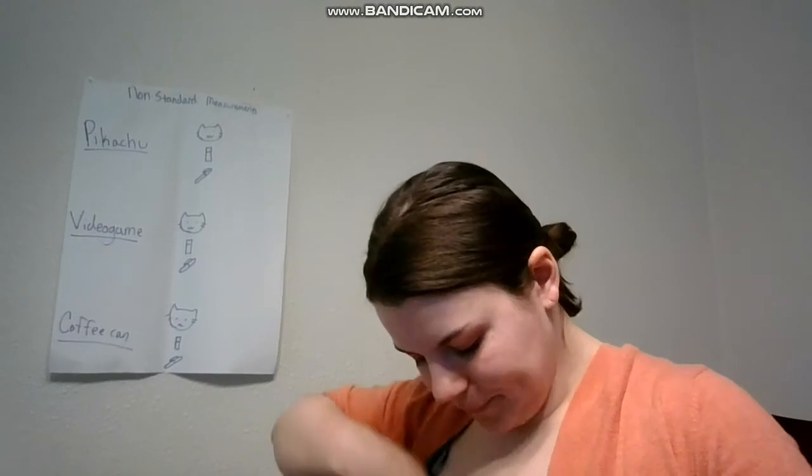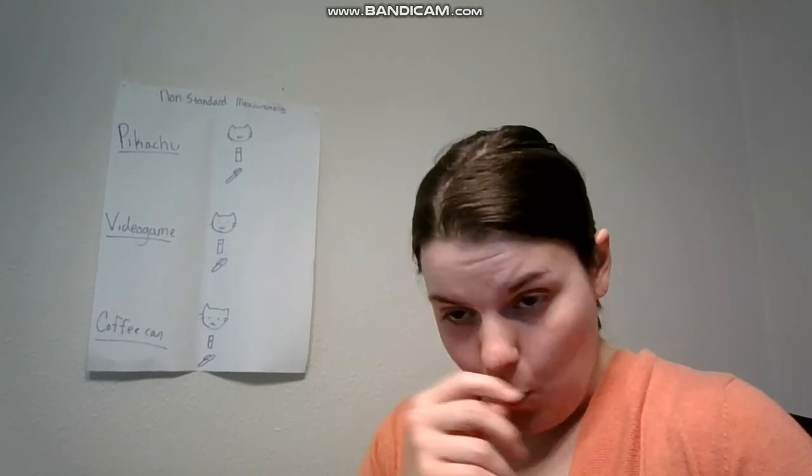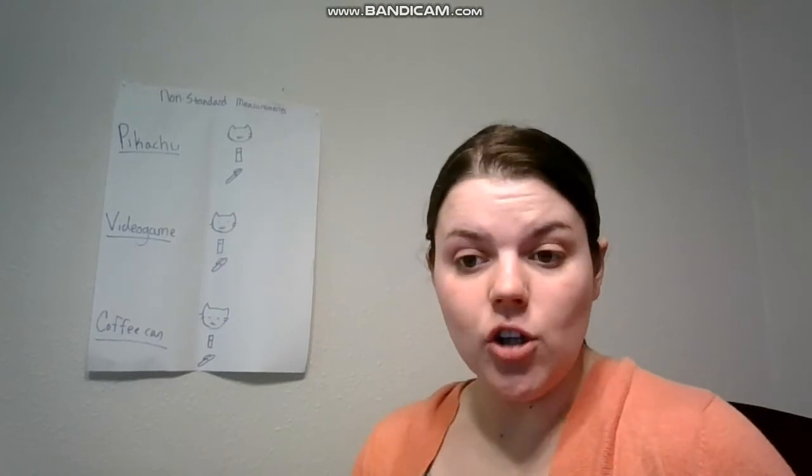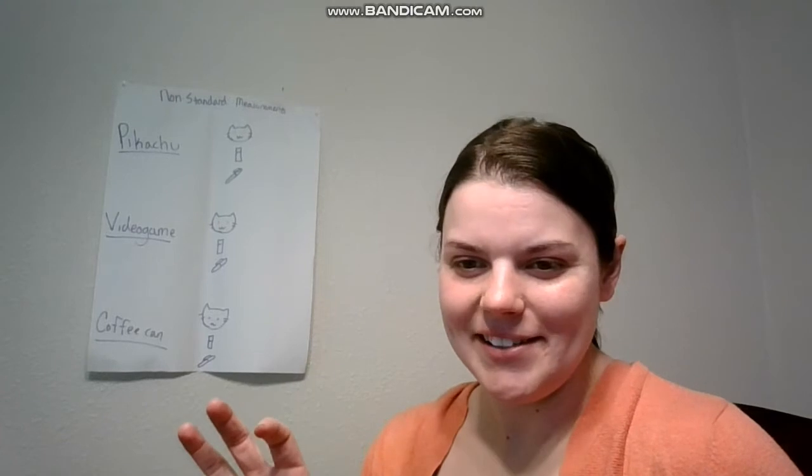Hi everyone. Today we are going to be talking about non-standard units of measurement. There are two different types of ways of measuring things: standard means of measurement, which are things like rulers and yardsticks — those already have accurate measurements where each of them is the exact same.